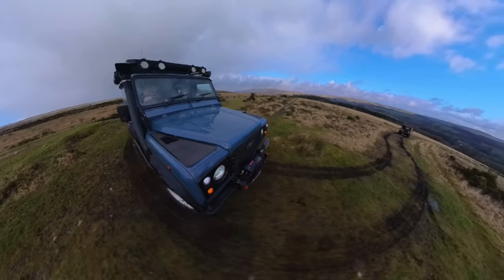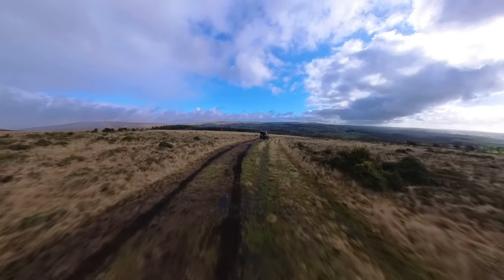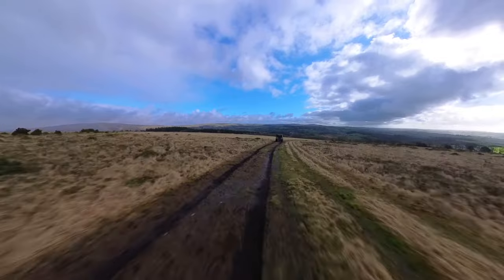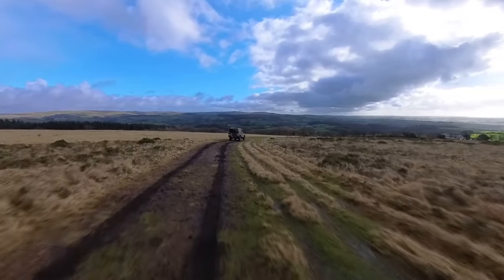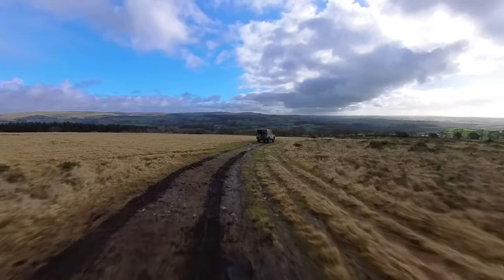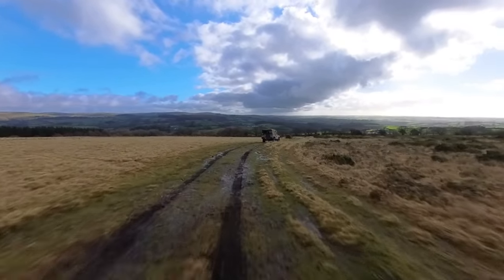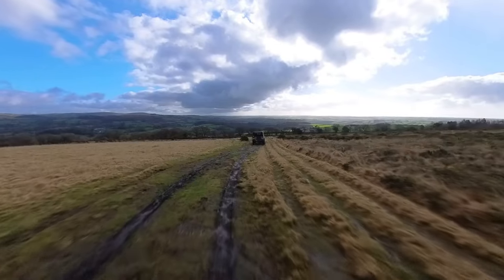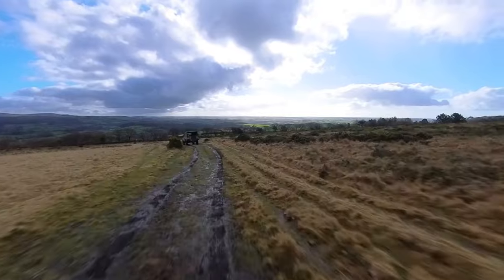As you can see in the distance, Dartmoor up in the background. It is a really, really beautiful spot.